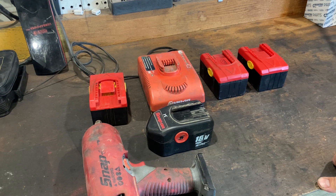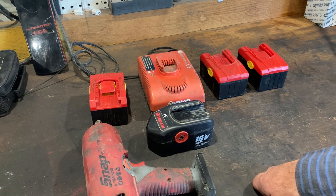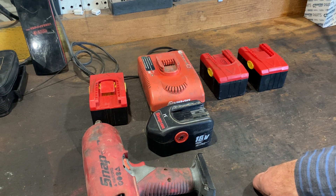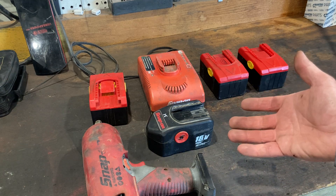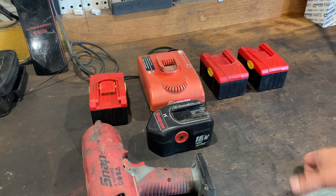Just look at what you're doing. If you're full-time and depending on your tools day in and day out, it's pretty hard not to say go with something brand new — Milwaukee, DeWalt, Snap-on, Mac, something like that. But if you're like me and you're doing it on a part-time basis or you're on a tight budget, this is a great option.